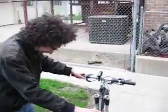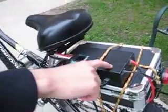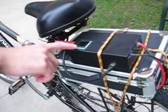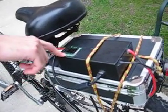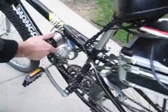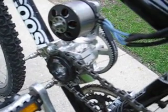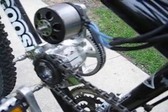Basically this is my electric bicycle. This is the battery pack, the control circuitry. This is actually a radio control airplane motor controller. Brushless motor, gear reduction. This is a BMX freewheel so that you can keep moving and the motor doesn't have to spin.